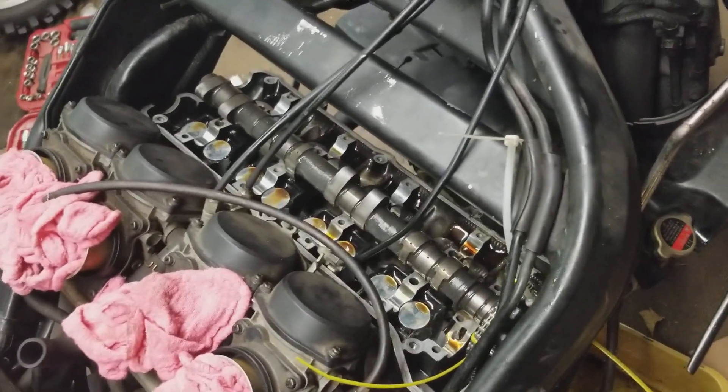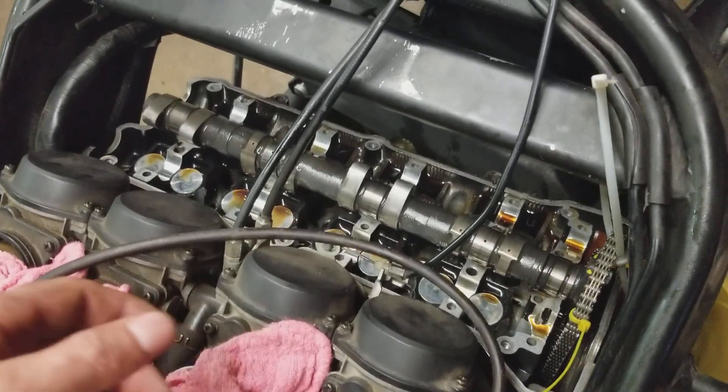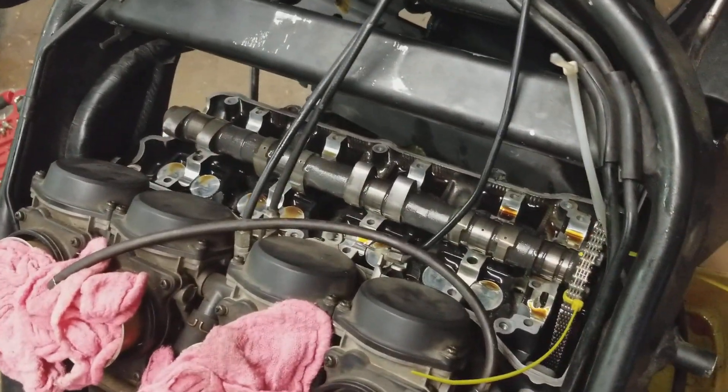Guys, this is Buck. I've got a CBR1100XX. Couldn't really find any videos as far as doing the valve shim. I've got the OE owner's manual here.